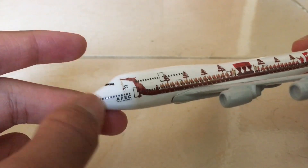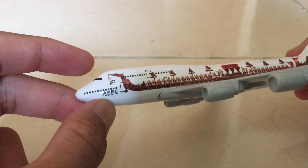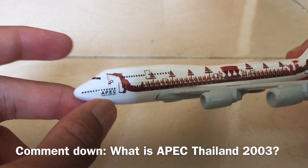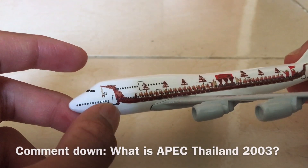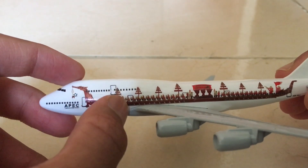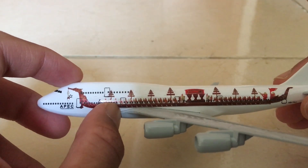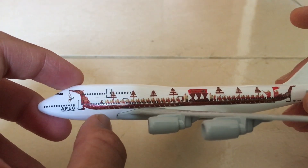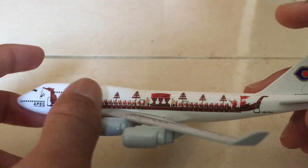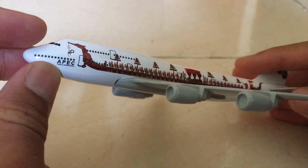We have the cockpit in the front, the Star Alliance logo here, then we have 'Epic Silent 2003' — not sure what this is, please let me know in the comments if you have any idea what Epic is in Thailand. Then we have the upper deck, which is the first class and business class cabin, then the main deck, and designs of people, a stage, and many trees. The doors continue until the back.